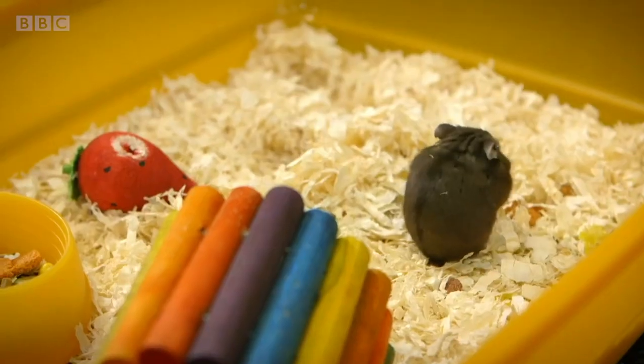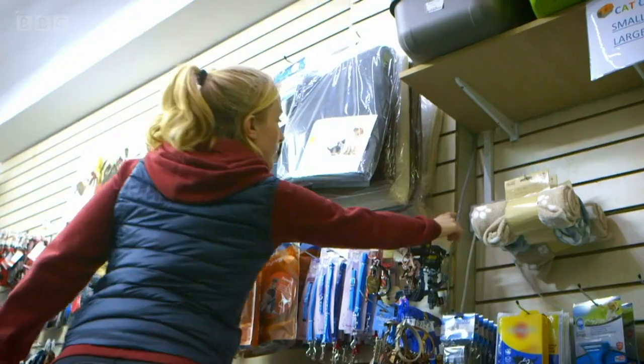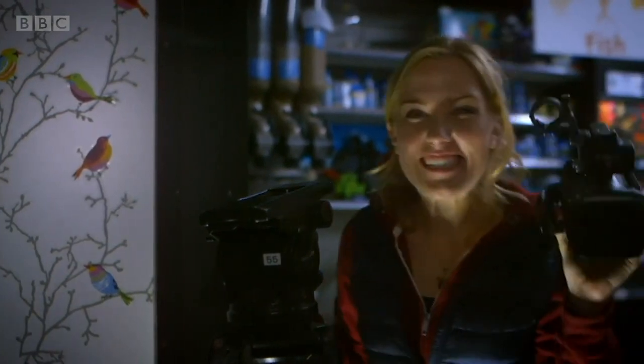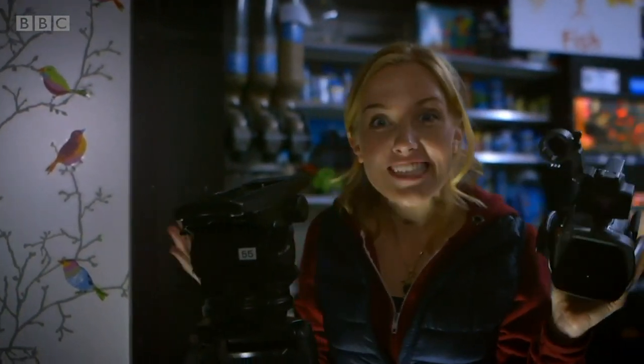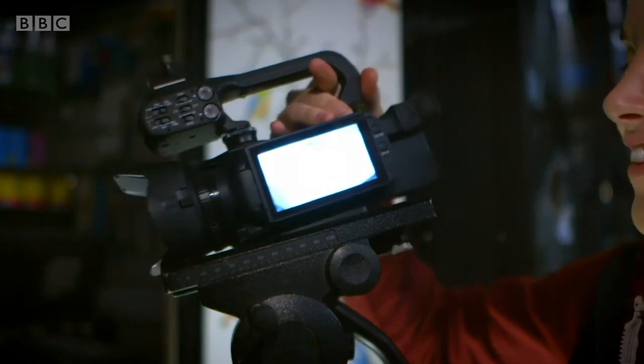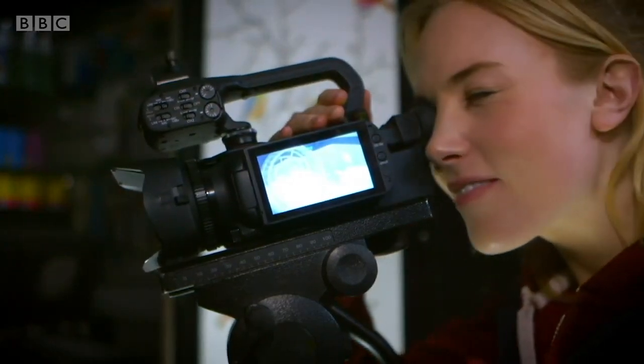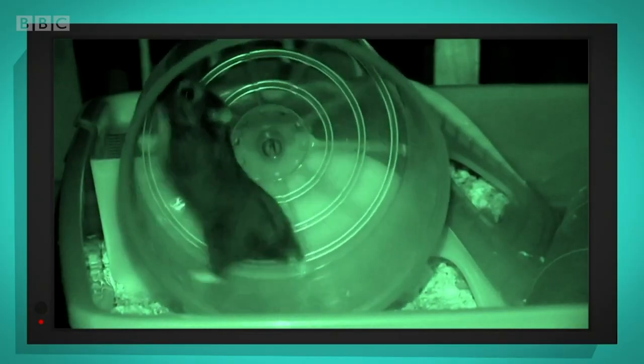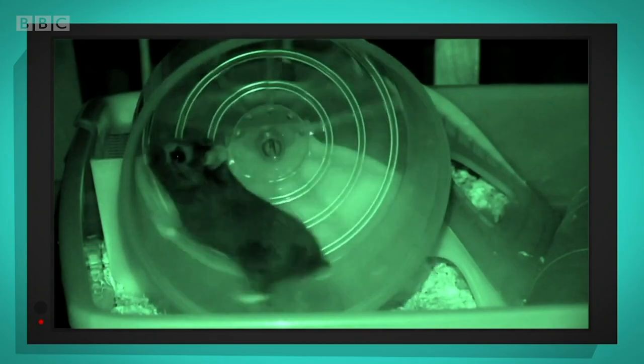Hamsters are nocturnal, which means they're awake at night and they sleep during the day. I've got a special camera with me that will let us see in the dark. Oh, here he comes. There he goes. Look at his little feet, spinning the wheel round and round. He's going really fast, isn't he?